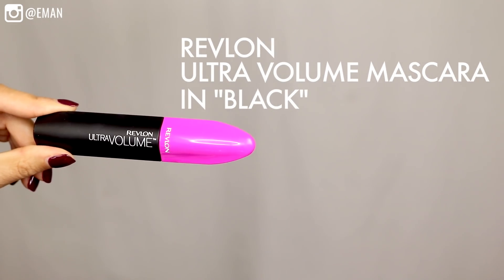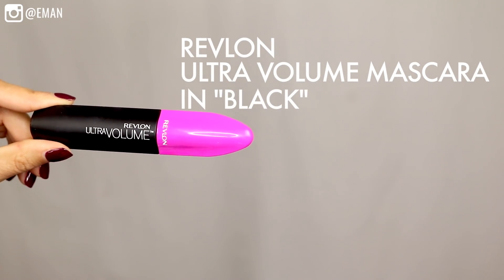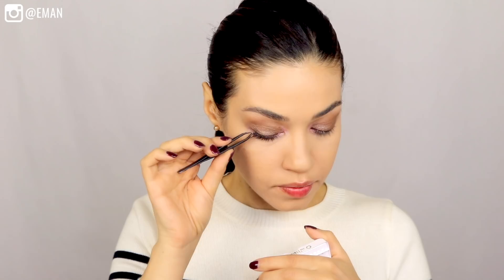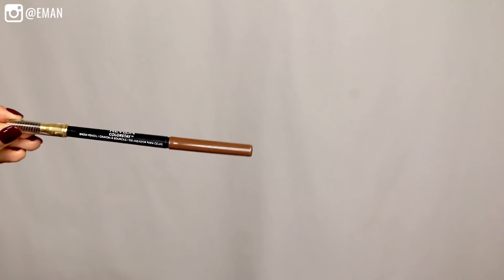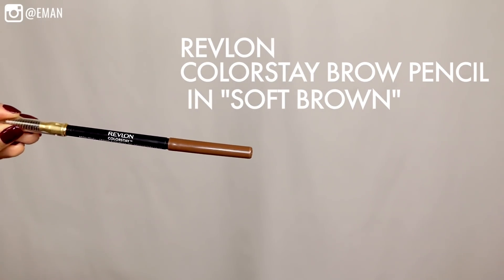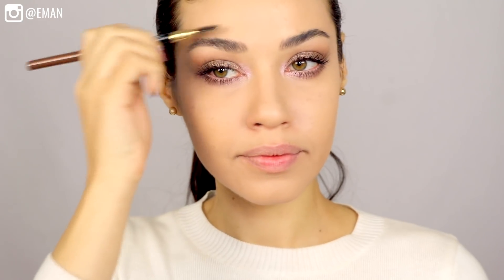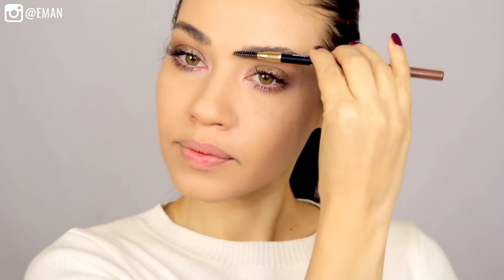To finish off the eye look, I'm using the Revlon Ultra Volume Mascara in Black. This is going to give your lashes a ton of volume, and then I'm throwing on just a couple of individual lashes to complete the eyes. I'm using the Revlon Colorstay Brow Pencil in the color Soft Brown. I want the brows to be super soft for this look — I don't want them to be too harsh or overpowering. So no intense dark brows; let's just keep them as natural as possible.